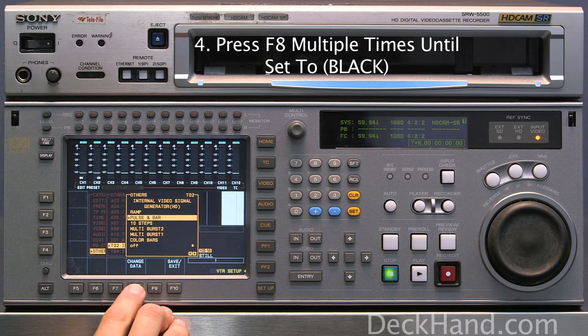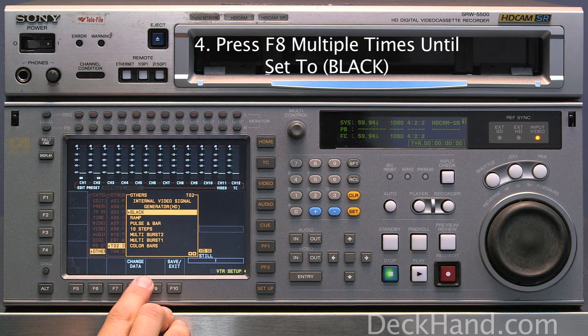You can fluctuate through all the settings. In this case, we are going to set it to black.